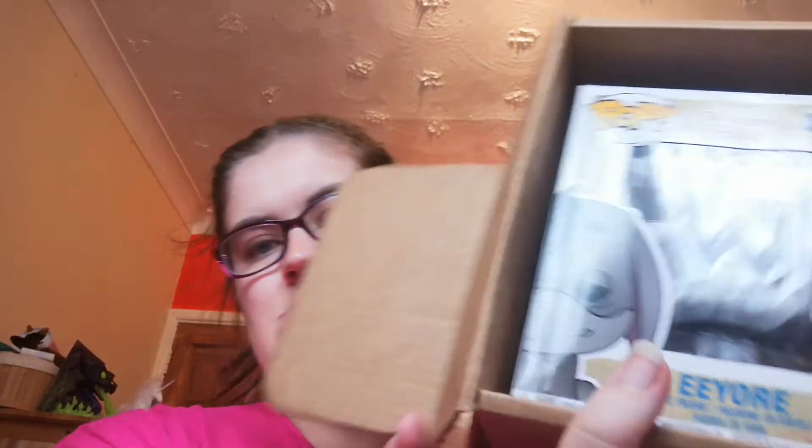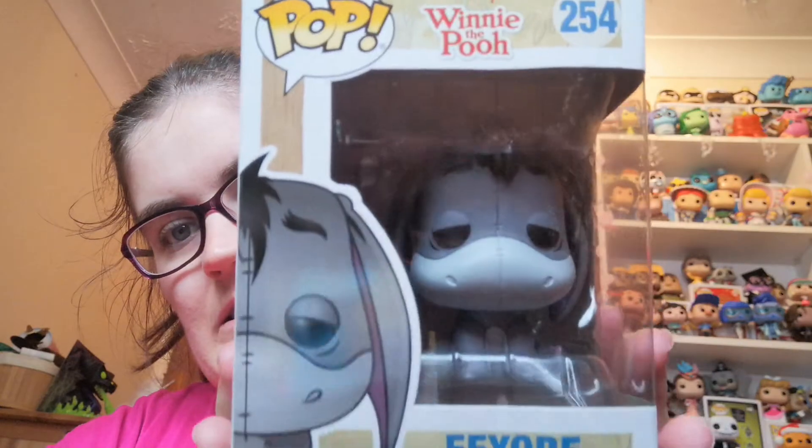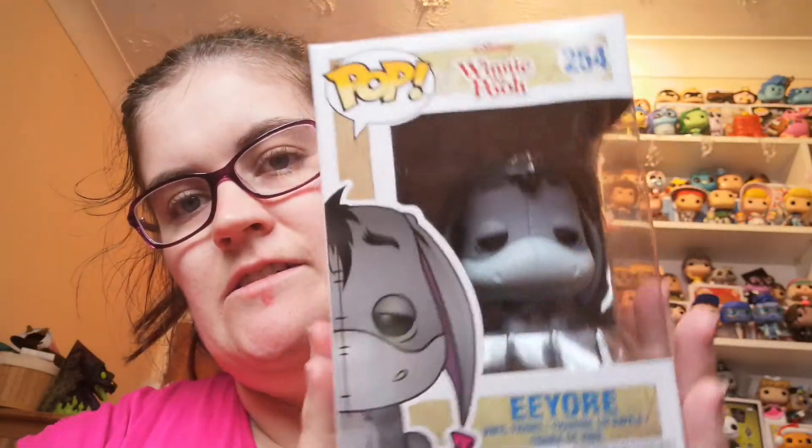The next one is a pre-order that I made on Pop in the Box a while ago. It has taken a little while to get here but it's finally arrived today and it is Eeyore! He is so cute — there he is. I grew up watching Winnie the Pooh so I'm really excited to have another one in my collection.